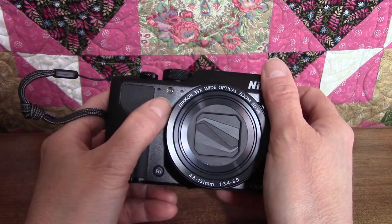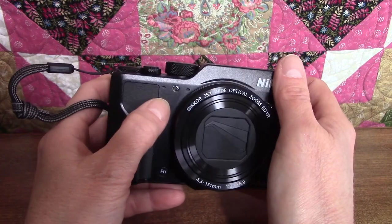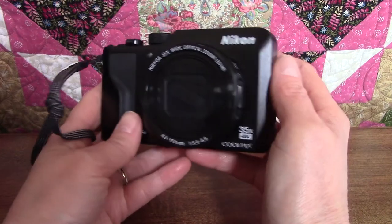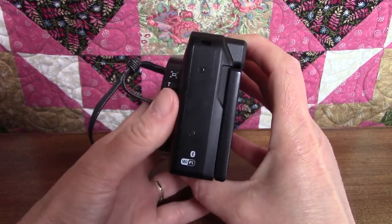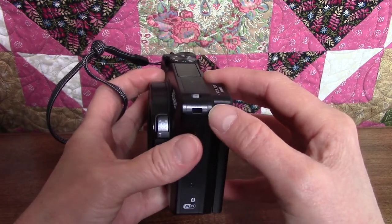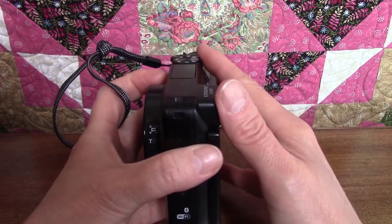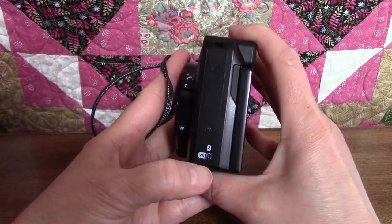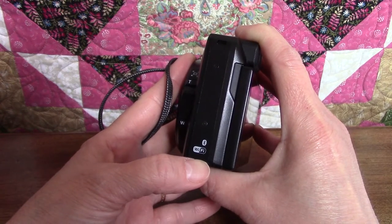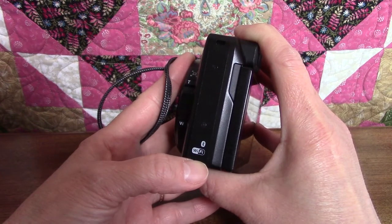The two little indentations on either side of the illuminator are the stereo microphone. Moving around to the left side of the camera, there are no controls or moving parts — all there is is another eyelet to attach a strap. This one is larger so you can put a neck strap on this side and keep your wrist strap on the other. Down here are little Bluetooth and Wi-Fi logos just to let you know the camera has that capability, but there are no buttons specifically for those functions — they're accessed through the network menu using the menu button on the back.